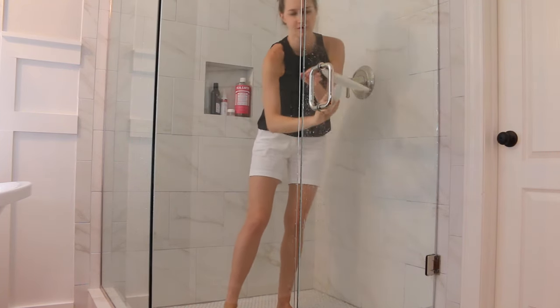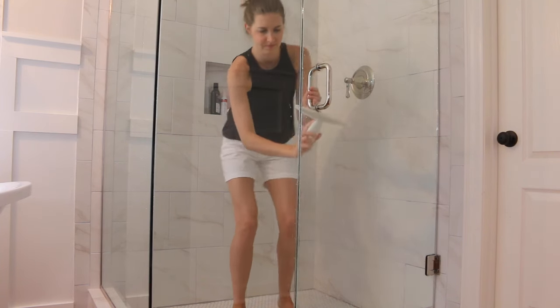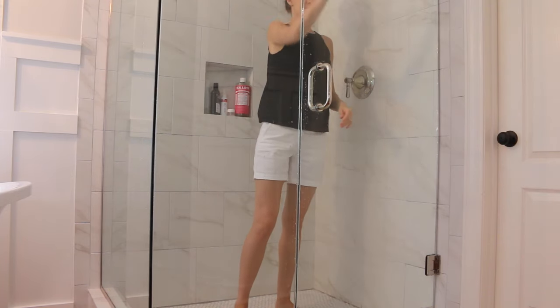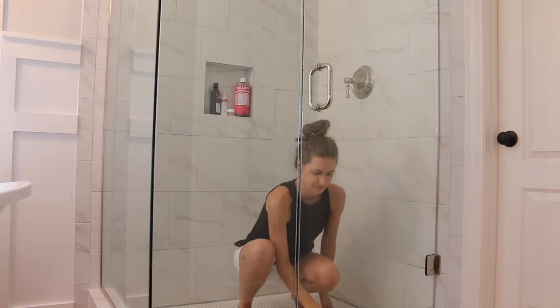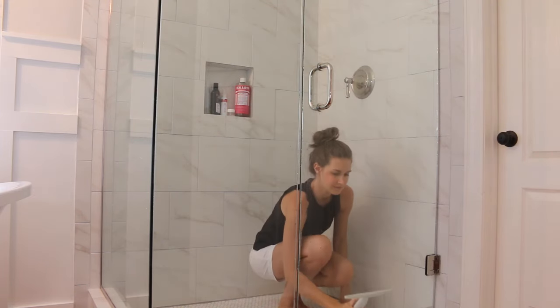Another tip is if you have a bathroom fan, leave it running during your shower and up to at least 15 minutes after the conclusion of your shower. This will help to dry up all of the moisture and significantly reduce mold and scum buildup.